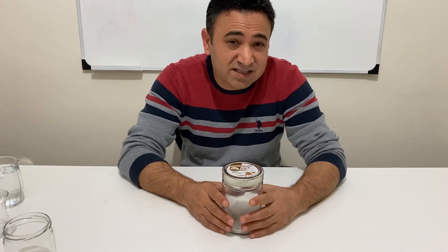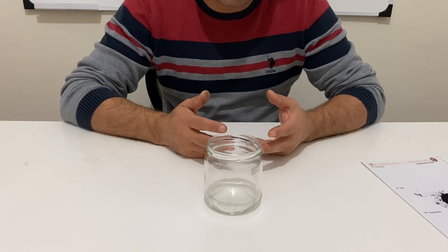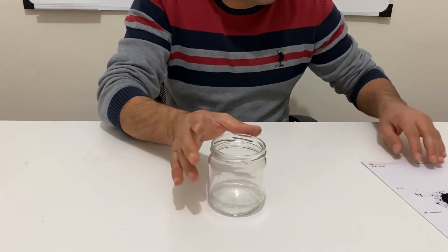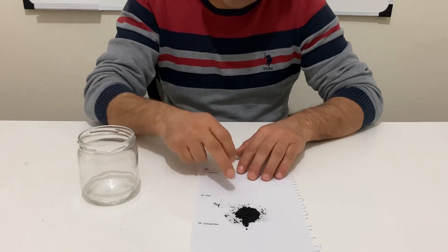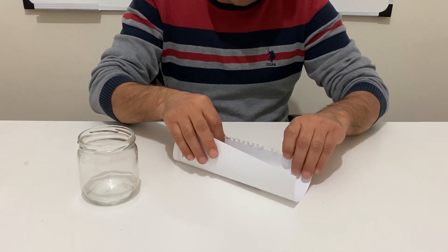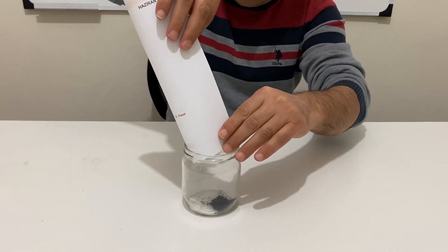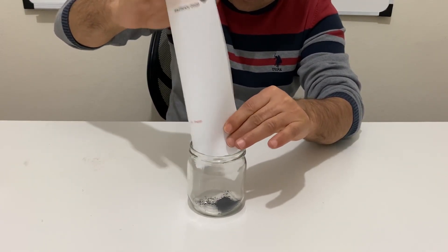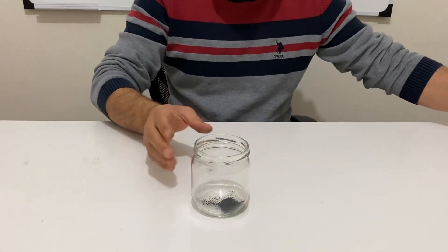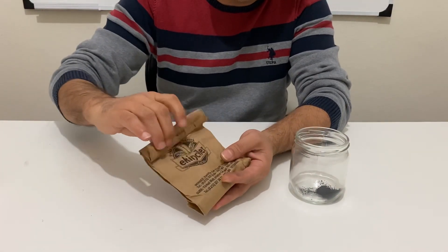This method consists of two steps, so let's start with the first step. I have a jar here and I have some ultra fine graphite powder. I will put the graphite powder into the jar. And I am going to add some sand — just sand.